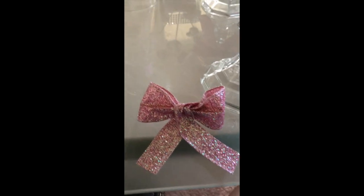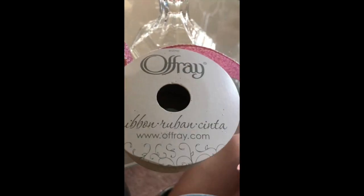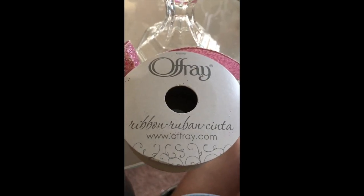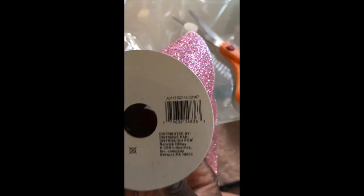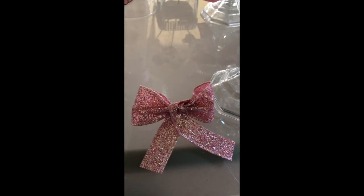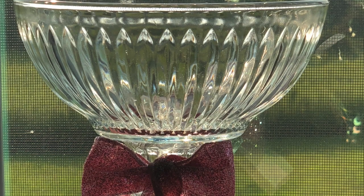I am not the best bow maker — I made the bow off camera. This is the ribbon I purchased from Walmart and it does have wire in it. I played around with this bow for about five minutes.